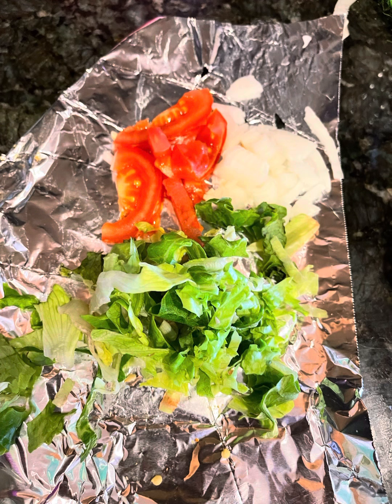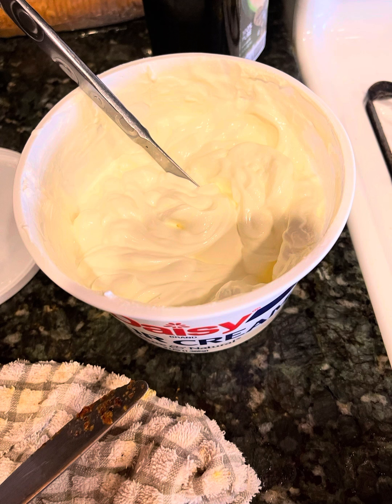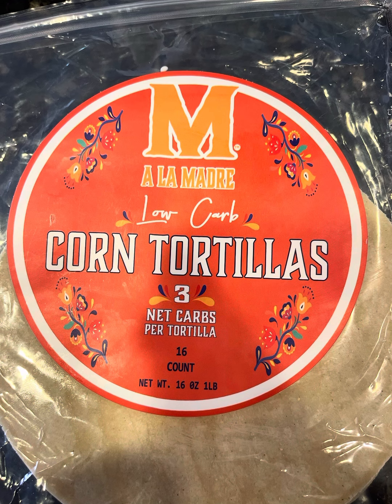Look at that seasoning right there. The onions, tomatoes, lettuce, sour cream. You see it? These are the low carb tortilla shells. Check them out.